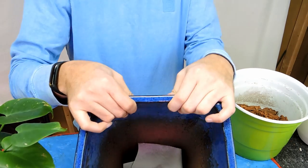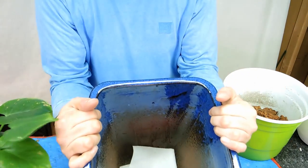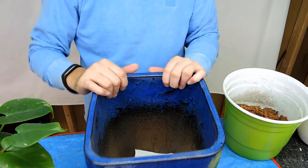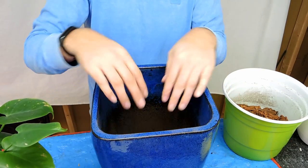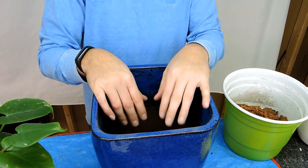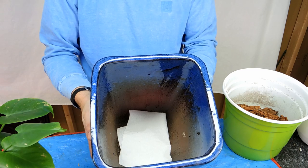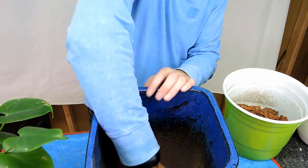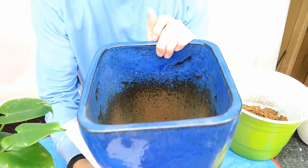I put a piece of paper towel on the bottom of the pot. The paper towel will stop the soil from draining out the bottom for the first little while, then it'll biodegrade and eventually it'll just be soil. You can use pieces of terracotta pot, stones, a sponge — whatever you want — but I use paper towel because it's easier. The drain hole on this pot is quite large, about an inch across.